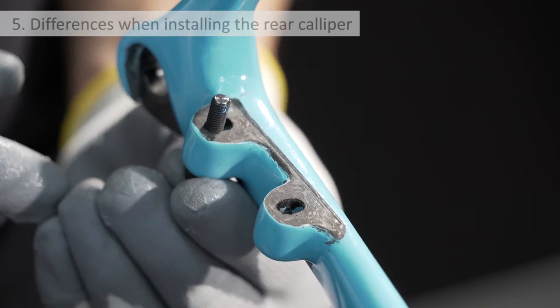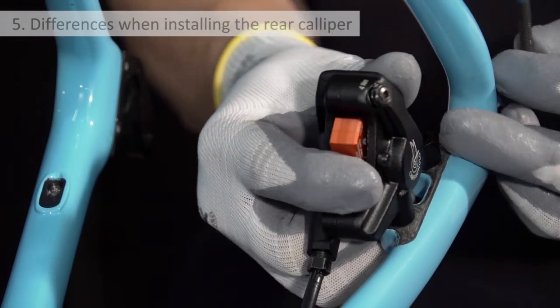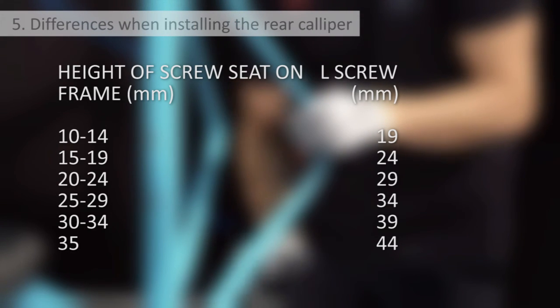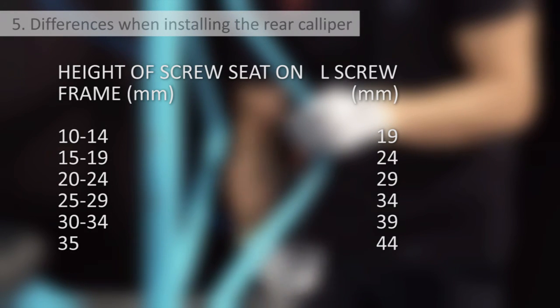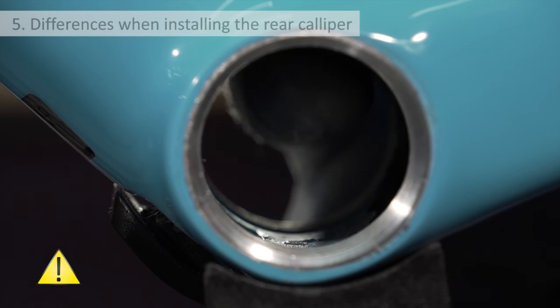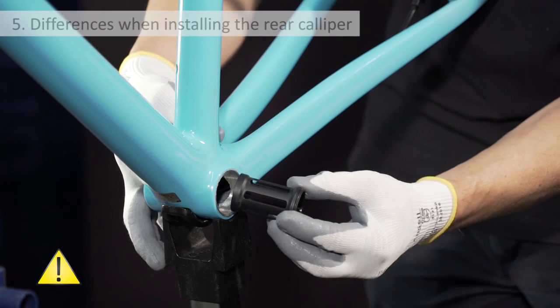For the front caliper there is only one screw length, but the two rear Campagnolo screws must be selected based on a table which ensures that the screws are inserted at least five millimeters into the caliper. If the hydraulic hose passes through the bottom bracket shell and no other separate routing is required, the axle cover cylinder supplied with the hydraulic component set needs to be installed in the bottom bracket.